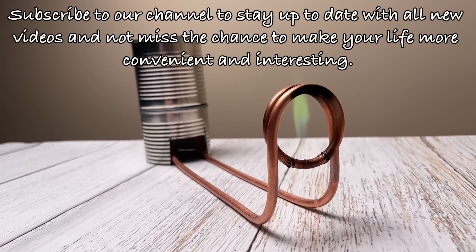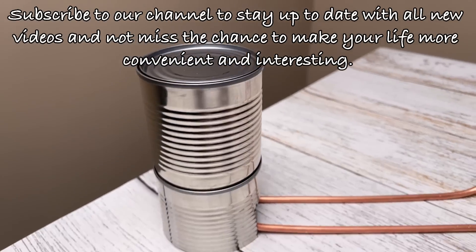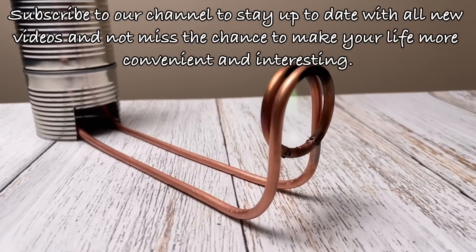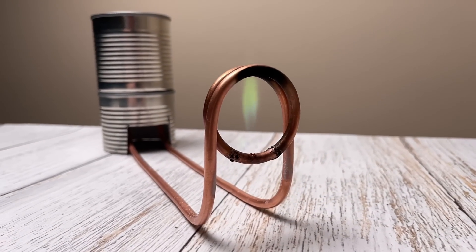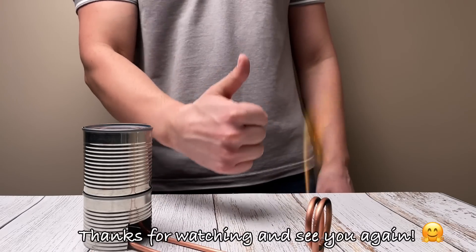Subscribe to our channel to stay up to date with all new videos and not miss the chance to make your life more convenient and interesting. Thanks for watching and see you again.